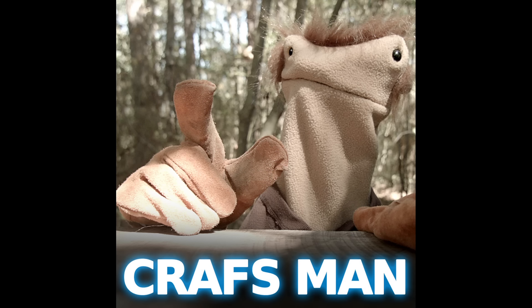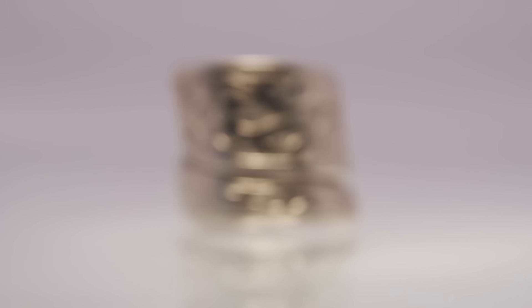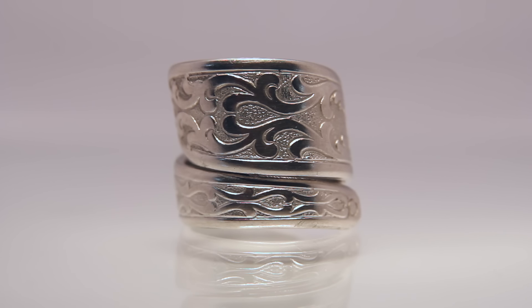Hello and welcome to the Craftsman Show. My name is your host, the Craftsman. Today we're going to talk about how you can take good pictures of jewelry. If you're selling rings and jewelry on Etsy.com or eBay, then this might be something you want to check out.